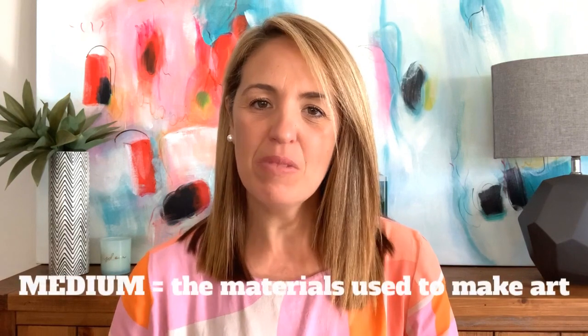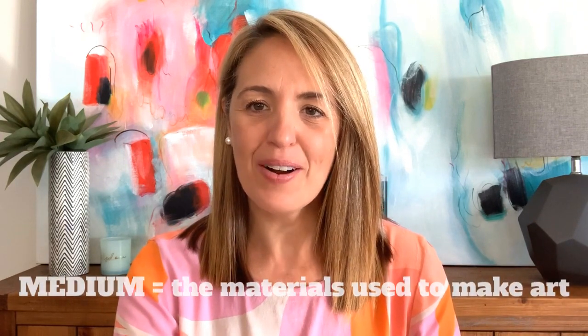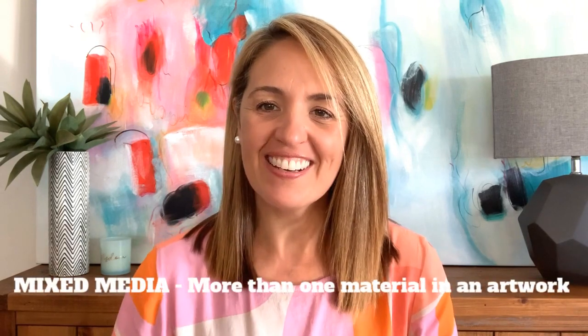The next step is to work out which medium you're going to use to add colour to that picture. Medium is the materials you use to create an artwork. If you're using more than one medium we call it mixed media — media is the plural of medium. All mediums are absolutely fine for this activity, so just choose or find something you have at home. It might be a mixed media piece using a combination of materials.